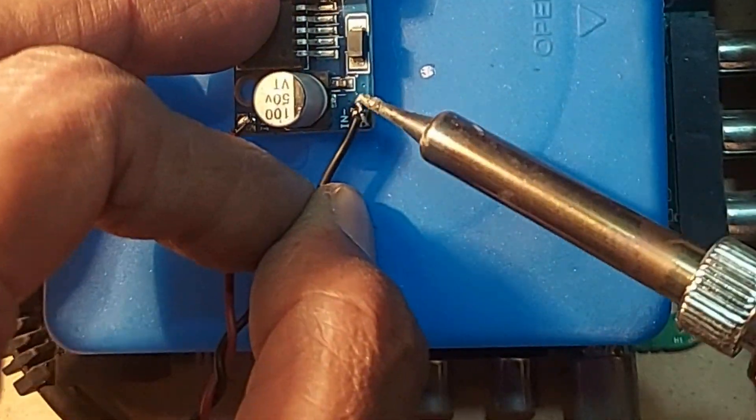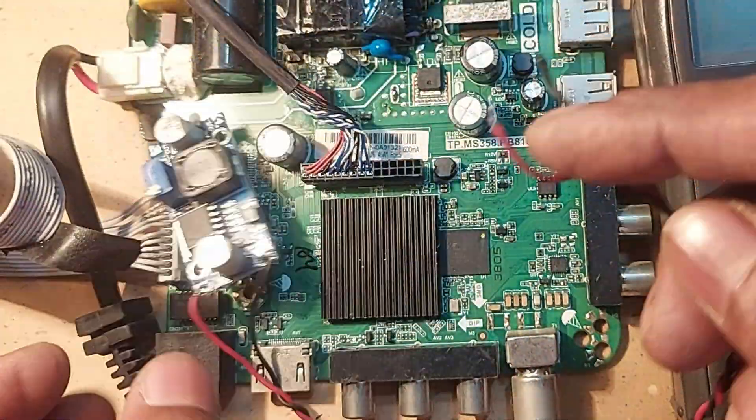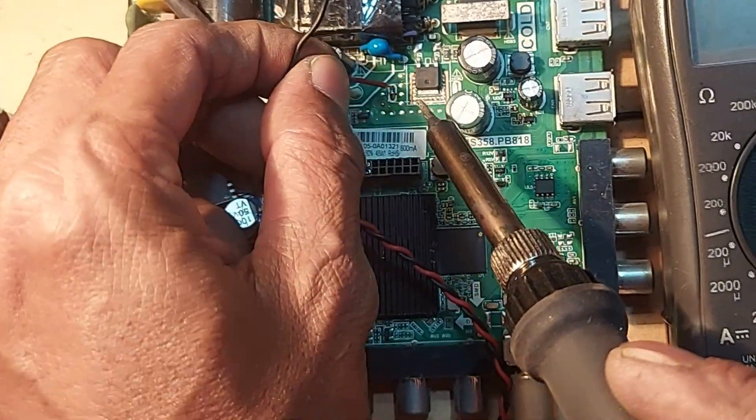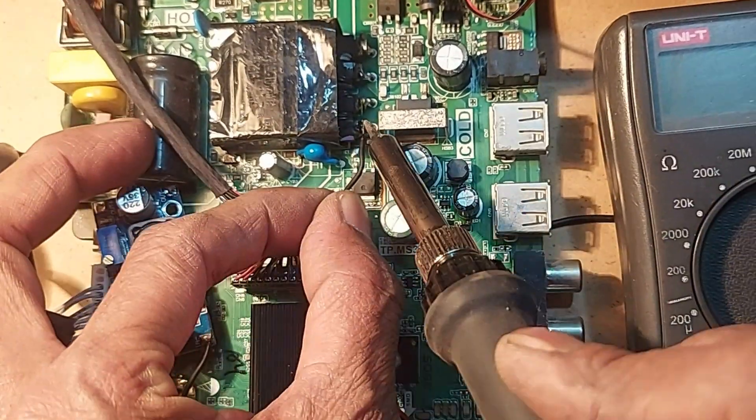First connect the two wires to the positive and negative input points. Then connect the red wire to 12 volts, and connect the black wire to the ground.